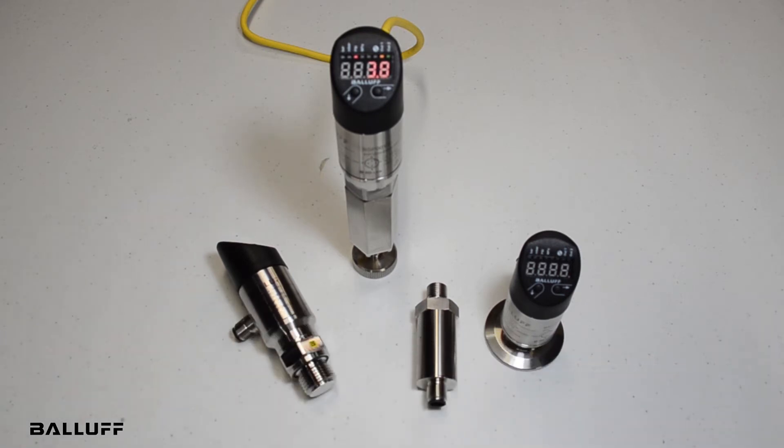Hello, and welcome to the release of Balluf's second generation pressure sensors. These pressure sensors are used in a number of markets, including mobility, packaging, food and beverage, metalworking, metallurgy, plastics and rubber, and general fluid and drives.